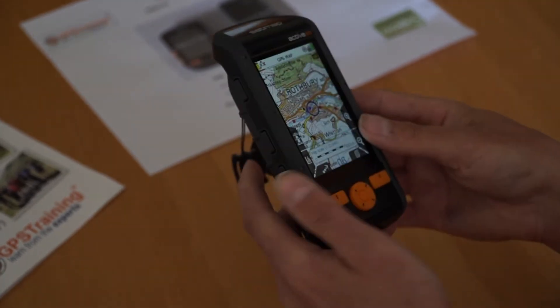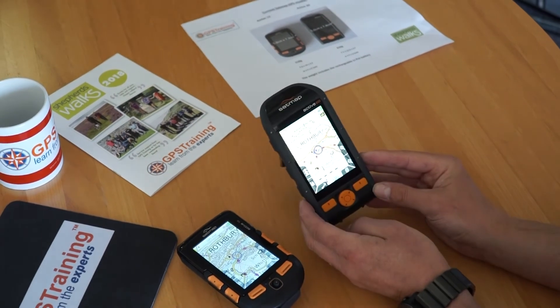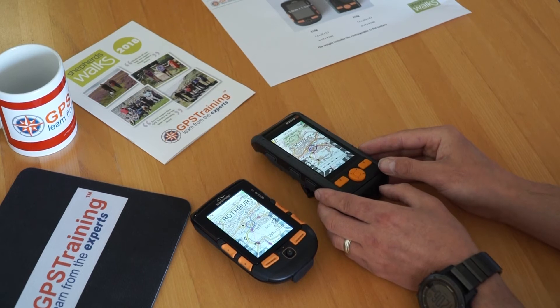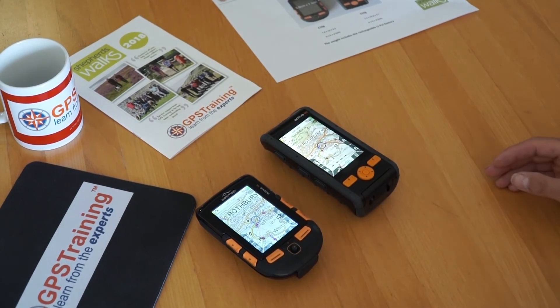I hope you've enjoyed this video comparing the sizes of the Active 12 and Active 20. For more information on the Active 20, which is the unit we sell on our website, please visit gpstraining.co.uk — under GPS Store you'll see the option for Satmap GPS units. Thanks for watching.